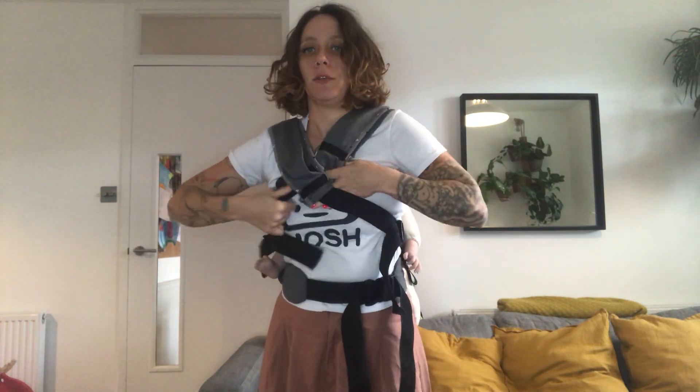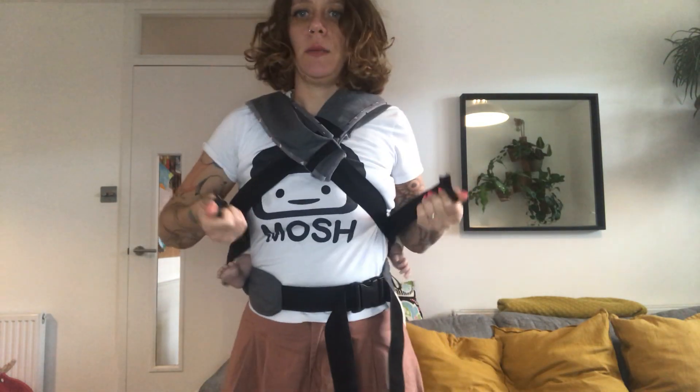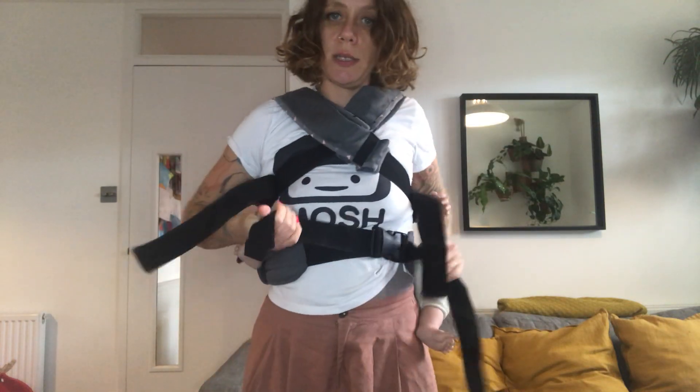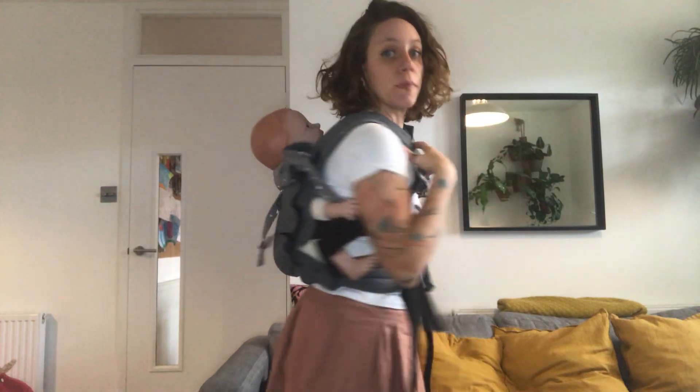I'm going to re-tighten everything like this. Make sure it's nice and comfortable, sitting nicely on your chest, not putting any pressure anywhere. Just going to tighten a tiny bit more like that. And if you find your baby is a little bit low, you can always bring your waist belt a little bit higher up, wherever feels comfortable.